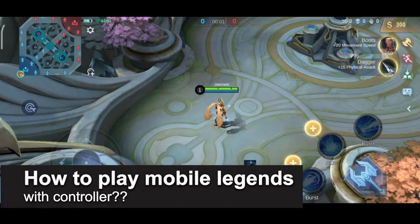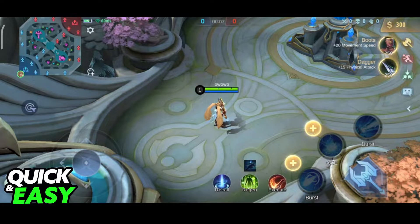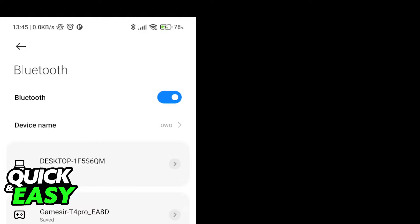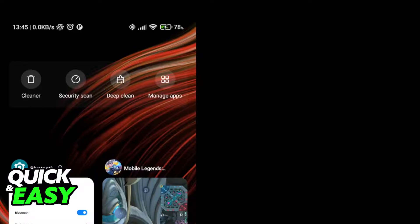In this video, I will solve your doubts about how to play Mobile Legends with a controller and whether or not it is possible to do this. To answer this question, I have a Bluetooth controller that I'm going to connect to my phone. I will be able to connect it to my phone and go back to the game.